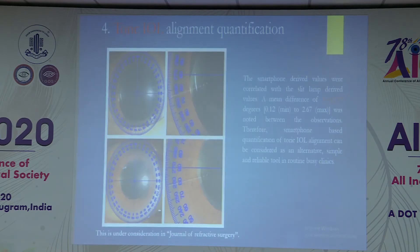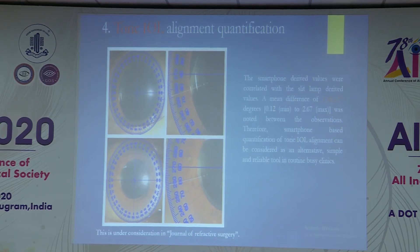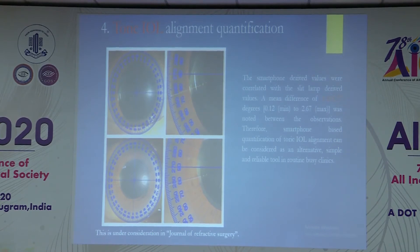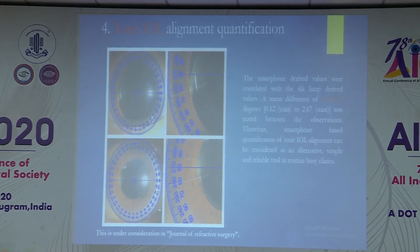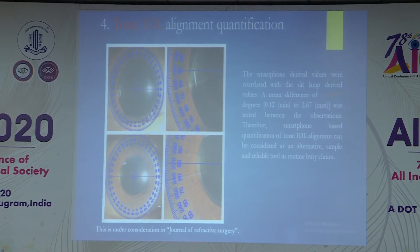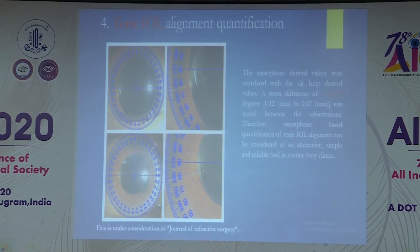Similarly, toric IOL alignment can be quantified. We take diffuse anterior segment pictures — a magnified picture — in two different cases. When you can see the three dots of the IOL, you draw a perpendicular or parallel line along the three dots from the peripheral dot toward the peripheral protractor mark, and you can quantify from the horizontal to what degree the IOL has been oriented. If post-operative results are unsatisfactory with visual correlation, you can rotate the lens. In some patients we found around 1.4 degrees correlation with standard anterior segment OCT.